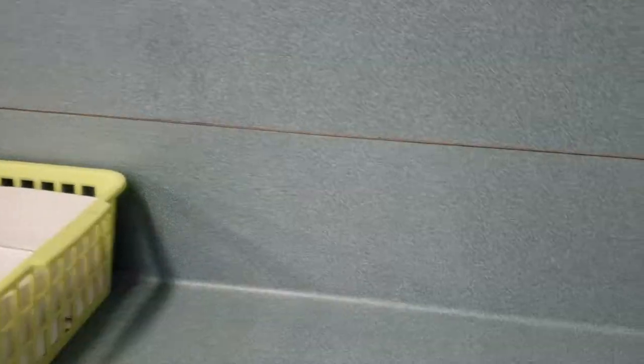So what I want to do is install this dispenser on the wall right here — it's just going to sit up here. We're going to drill some holes, and then the kids will be able to pull the paper towels out and just toss them in the garbage.